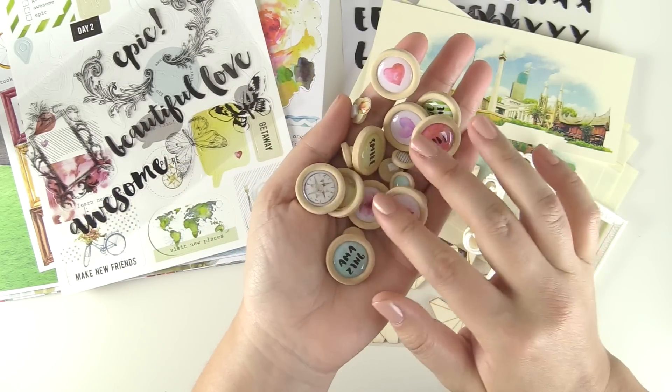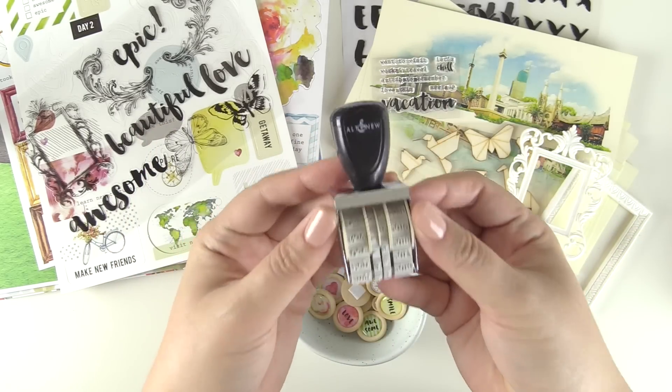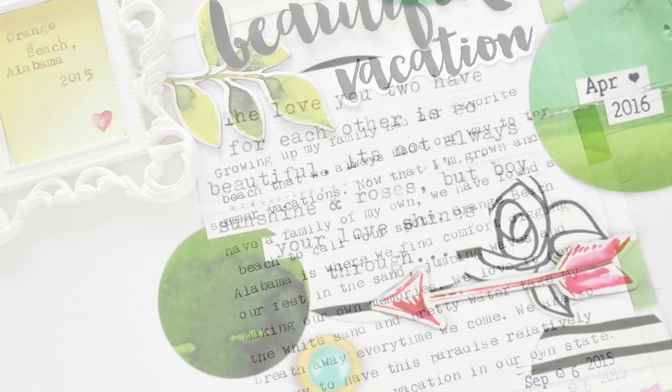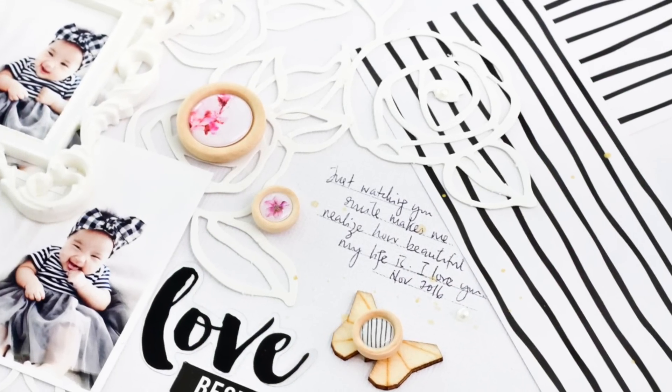Whether you are creating projects for yourself or others, this kit offers everything and more. To find out more about the Reflection Scrapbook Kit and fresh inspirations using this kit, please visit us at Altenew.com.